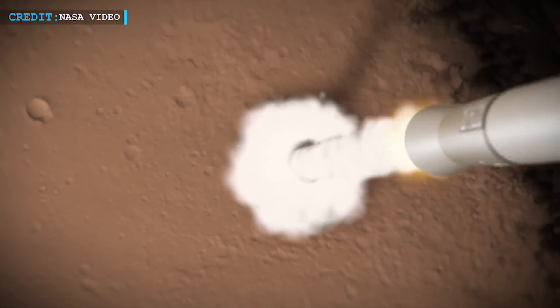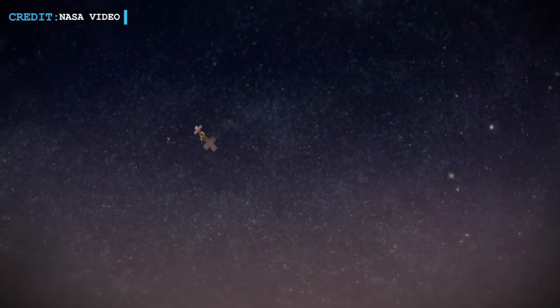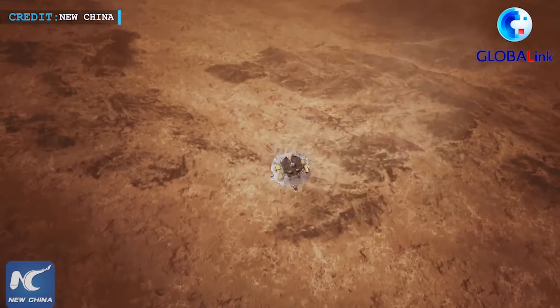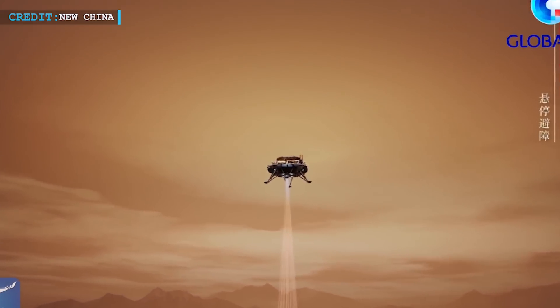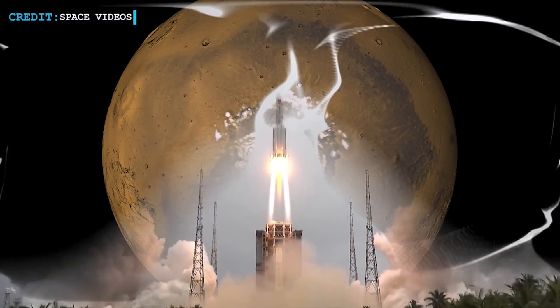However, if successful, it would bring the first samples of Mars to Earth, achieving a goal widely acknowledged as one of the main scientific objectives of space travel. A lander and ascent vehicle and an orbiter and return module will be the components of China's Tianwen-3 mission, respectively. Separate launches of these combinations will occur on Long March 5 and Long March 3B rockets, respectively.